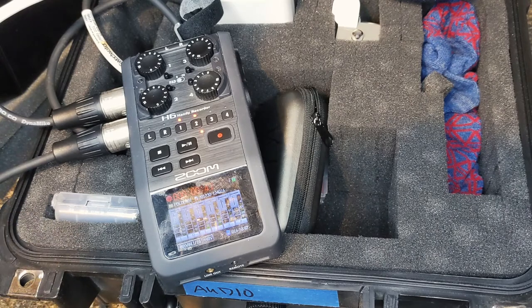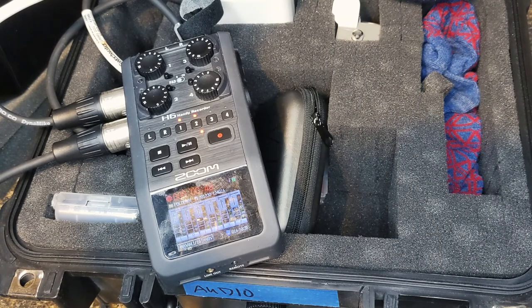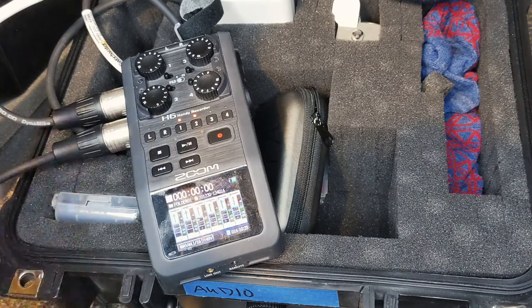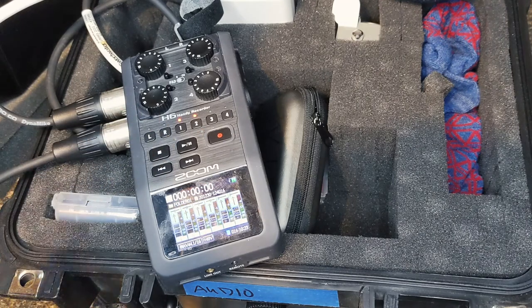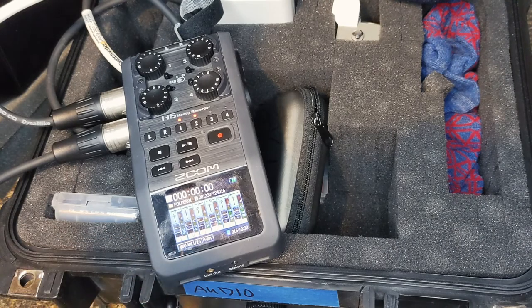If you weren't sure how good your batteries were or how long you're going to talk, you might want to replace them. Or just watch it — if the battery is dying you might have to stop, switch out batteries, and resume. Whenever you're done, press the stop button and it's saved. It's going to be in folder 01, so when you open it on the computer you'll look in folder one. Every recording is saved under a different folder within folder one. The default wave file settings will be just fine.